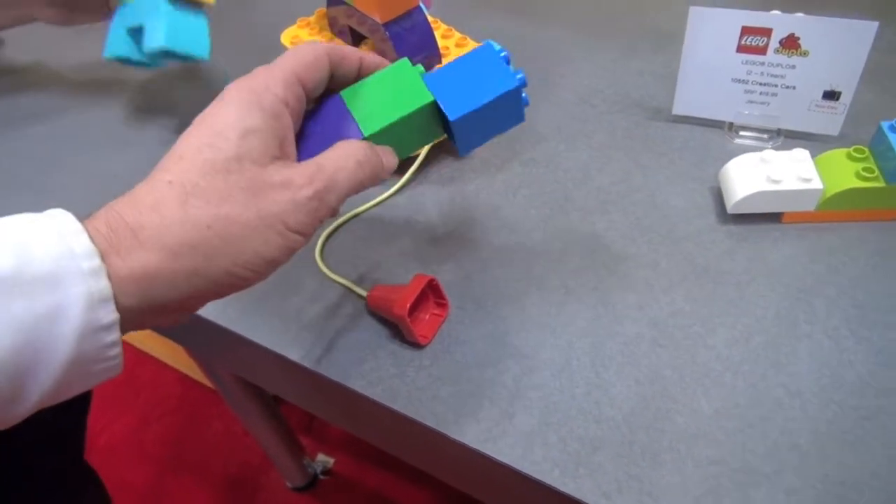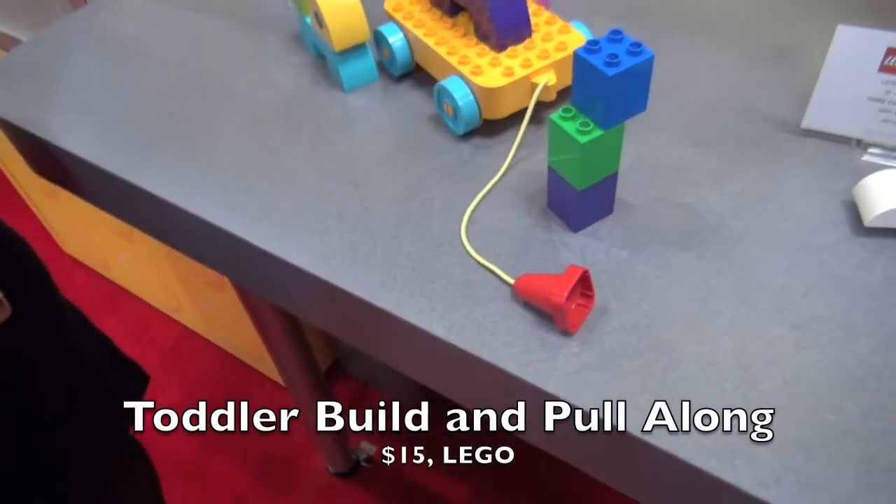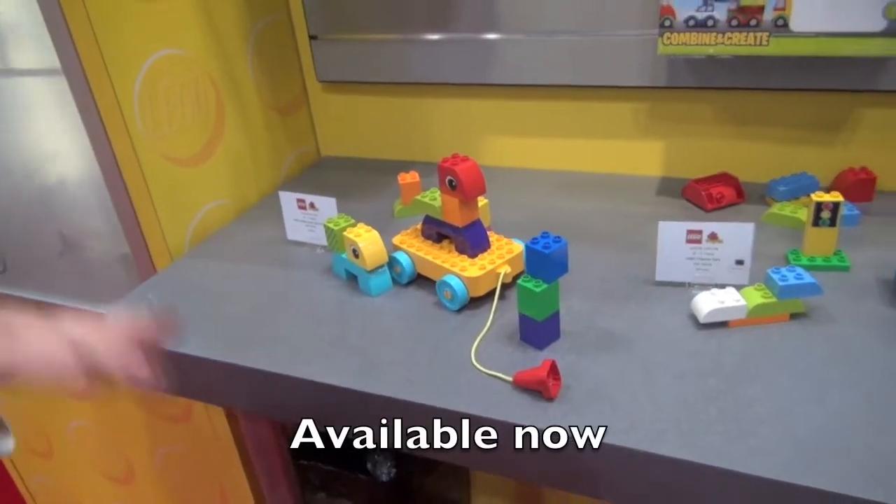Everything is compatible and peg-able, and this is a great little pull-along toy — that was the first time we've done that. We really focus on creative play, learning play, and role playing within Duplo.